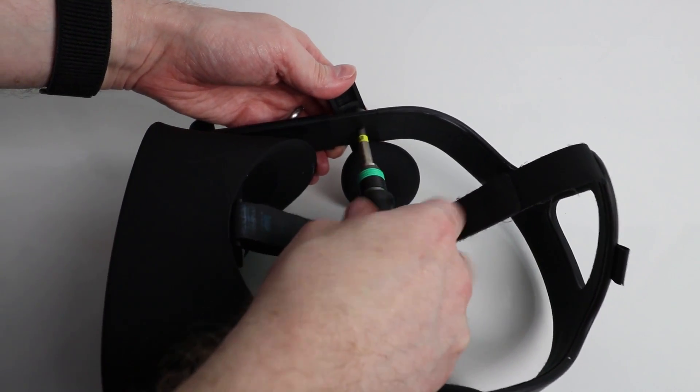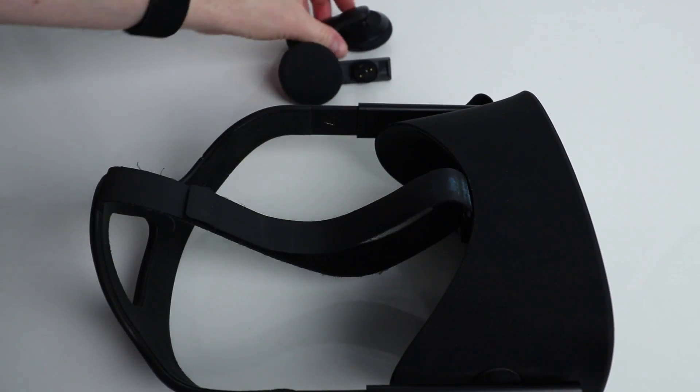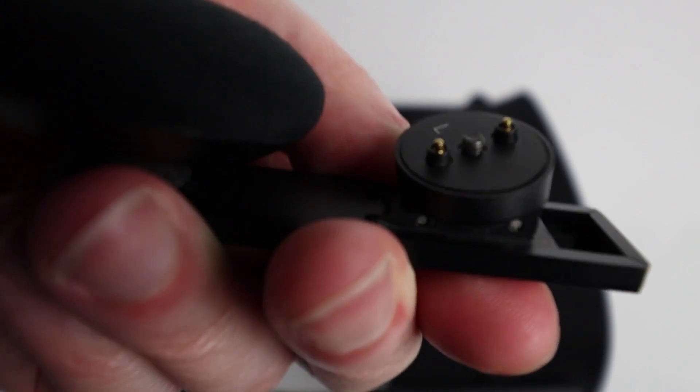Remove both earphones using the flat head screwdriver. Ensure the pins of the earphones themselves aren't damaged and that they were fixed securely to the head strap, as this could also be the cause of the issue.